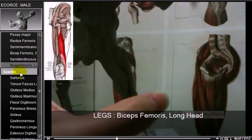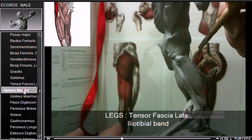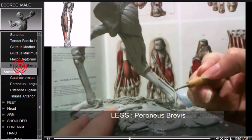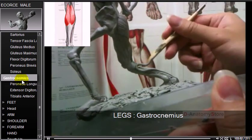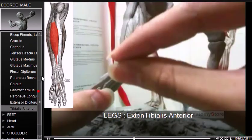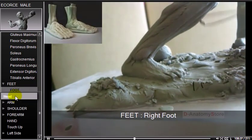The biceps femoris long head and gracilis are sculpted. Sartorius, tensor fasciae latae, and gluteus maximus are added. Flexor digitorum longus, peroneus brevis, and soleus follow. The gastrocnemius muscle, peroneus longus, and tibialis anterior are included — the tibialis anterior is a muscle of the foot. The human foot and ankle form a strong structure.